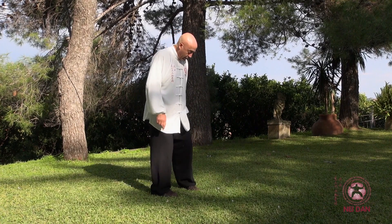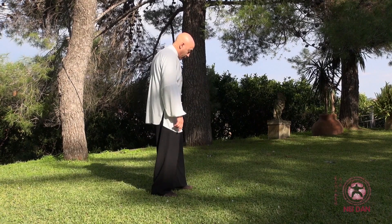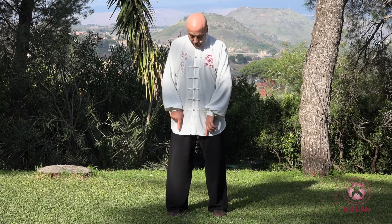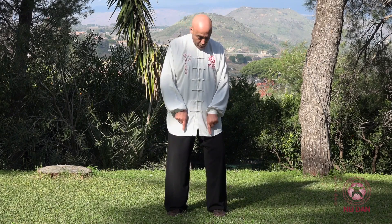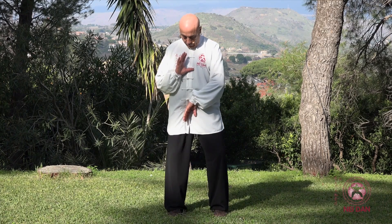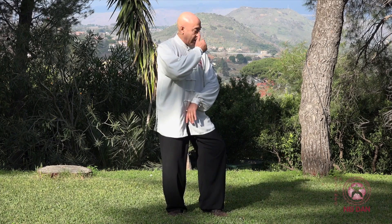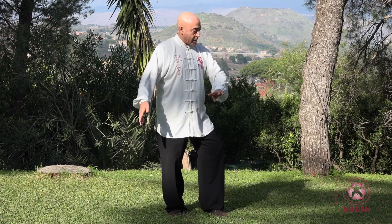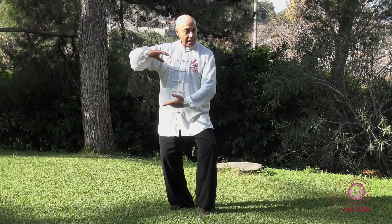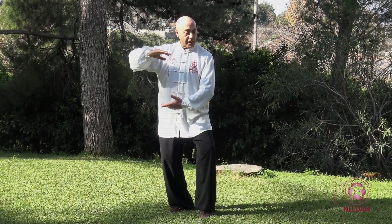Il mio piede non si limita ad appoggiarsi, non si solleva e fa così. Ma pressa profondamente verso la terra, come vuole schiacciare la testa a un serpente. E tutto questo, partendo dalle anche, si trasferisce lungo l'asse centrale e arriva nelle braccia. Quindi ho afferrato la sfera, saldamente — ho veramente una sfera di forza, di energia.